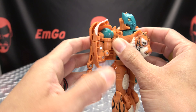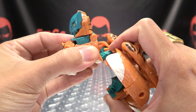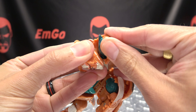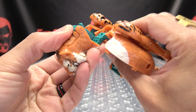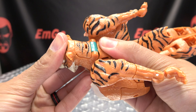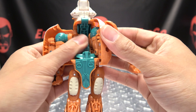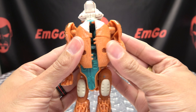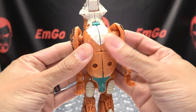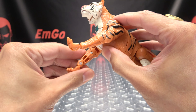Bring the legs down and get them out of the way. Take the beast mode head and extend it up on those hinges, bring the head down on this hinge, and then tuck the robot mode head down and close it back up. All of this will just come up and sit right there. Once you've done that, bring the two halves together and tab it all together like that, then bring the beast mode legs down.